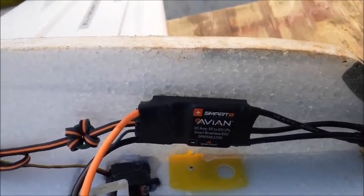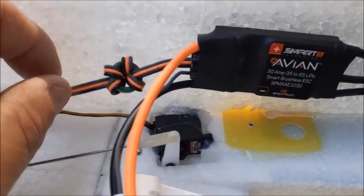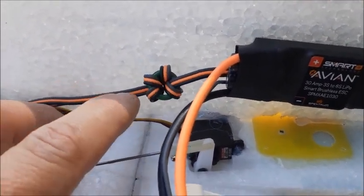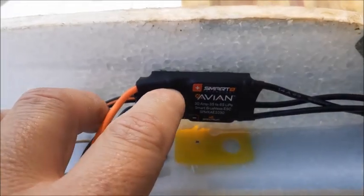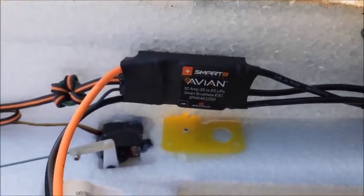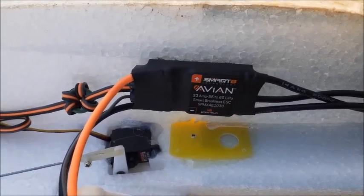I guess you could do like we used to do and lift the red wire, which in this case I guess would be the center wire. I'd have to go look at a normal speed controller. So I guess you could do away with the internal BEC and hook an external BEC up. If somebody knows, please chime in and leave me a comment.